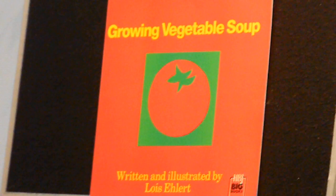The book is written by Lois Ehlert, and it's entitled Growing Vegetable Soup.